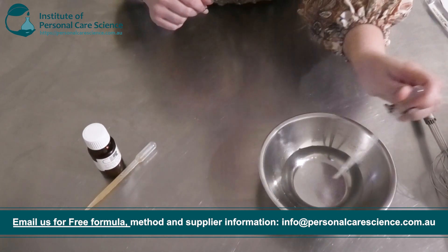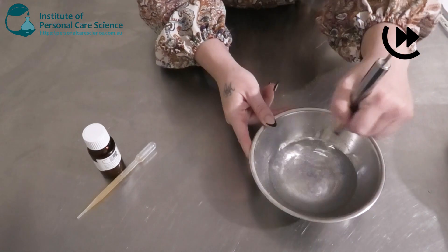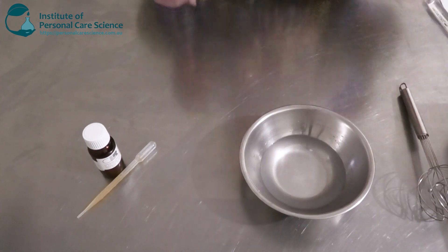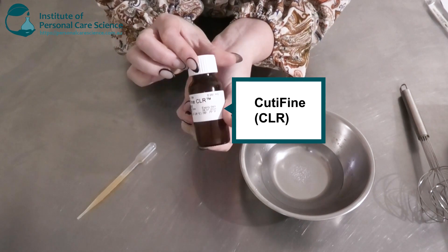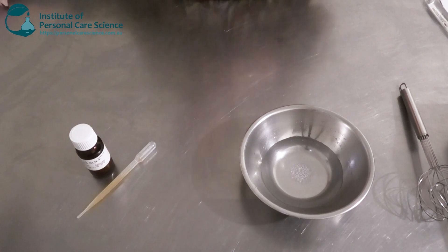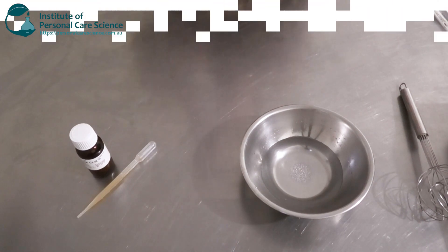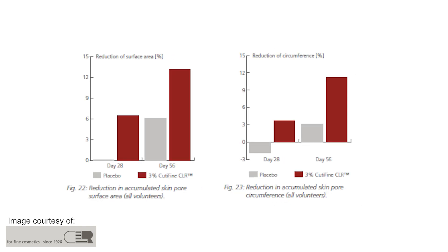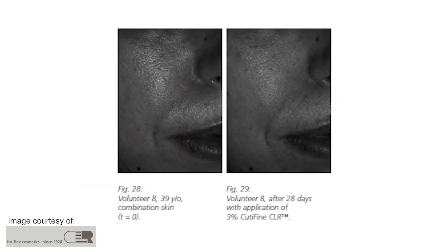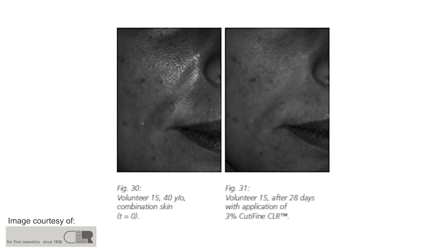Okay, next I'm just going to add my preservative, and lastly my star ingredient — I'm going to be using the Q-Define by CLR. This is CLR's latest innovation that regulates skin texture and also visibly reduces pore size, which is really cool. As we get older our pores tend to enlarge, so this is going to reduce those significantly. It's also going to help with evening out the complexion as the skin ages — a really good active to use.